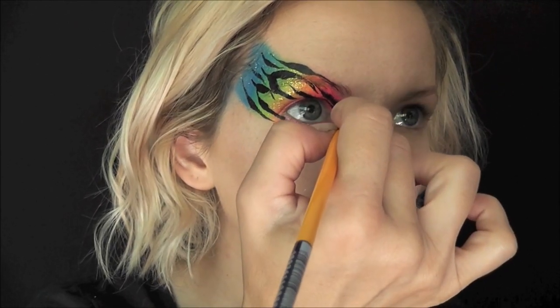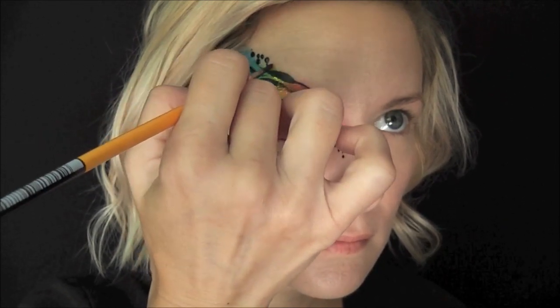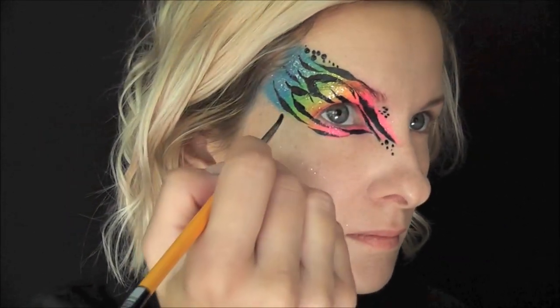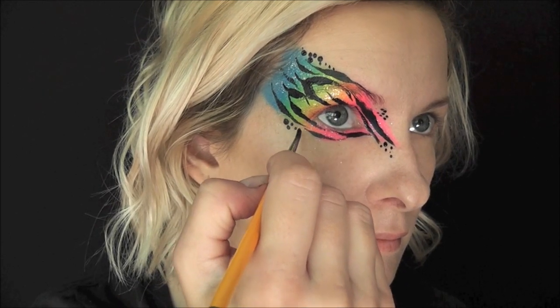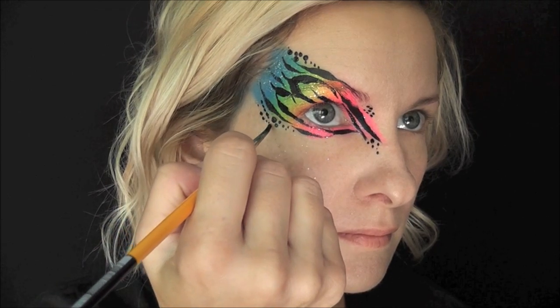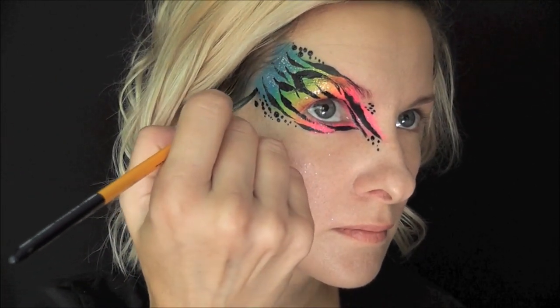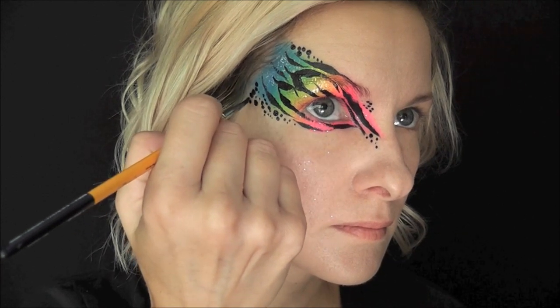Next I'm just going to go in with some more of that same Krivelin Black, and I'm just going to make a series of dots — smaller and larger — flowing with the design down to the eye. The secret to making good dots like this that are circular and not frayed out is just to make sure that you have enough paint on your brush. Make sure it's kind of liquidy, almost dripping.